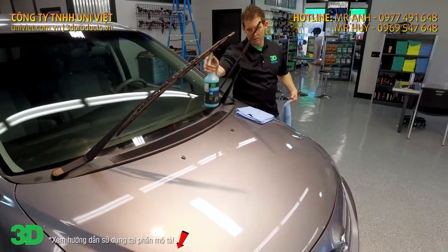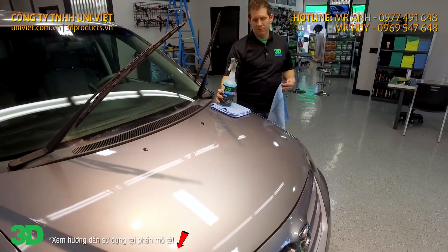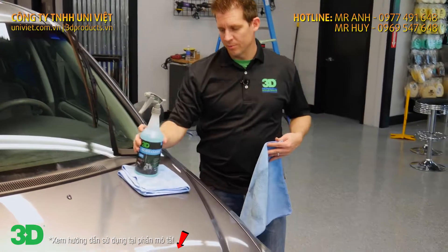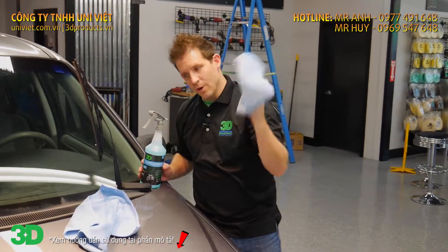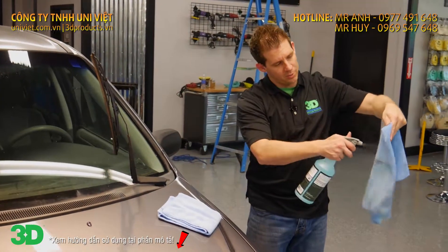Now on this side of the glass, I'm going to demonstrate how to do a 100% streak-free finish. I'm going to do it without spraying it directly onto the glass. It's very, very simple. You have two towels — one is your drying towel, the other is your wet cleaning towel. Go ahead and spray just the towel nice and wet.